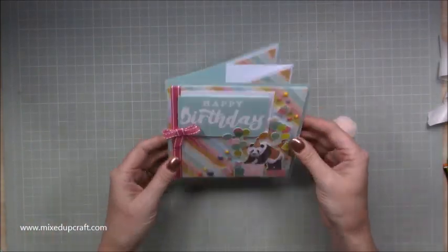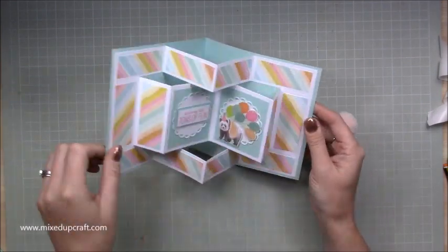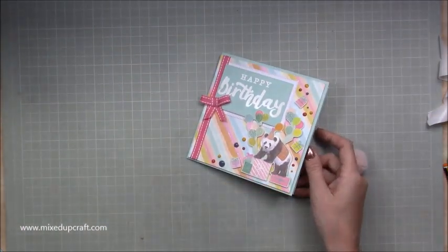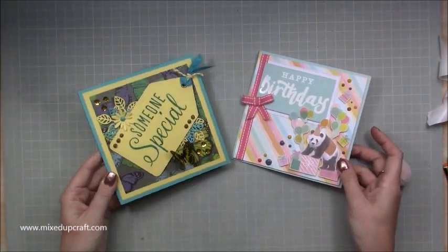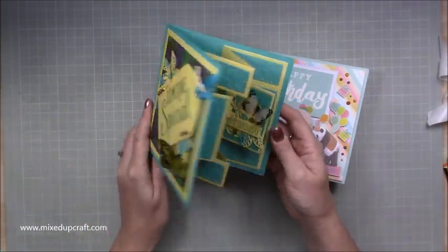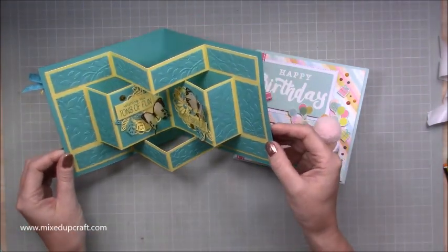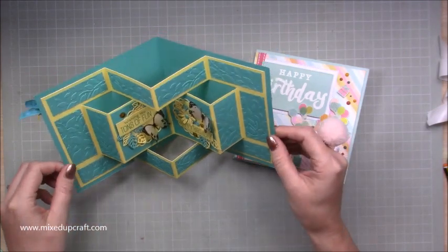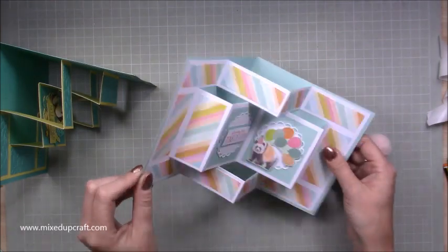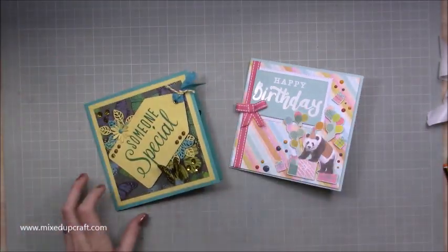It all fits nicely into a 6 by 6 envelope — there you have it, the pop-up book fold card! I love it — they're so fun. Here's the other one too: two very different styles — this one is more of an adult style with that lime yellow and green colour combination, and this one's a really fun happy birthday one. Both birthday cards.